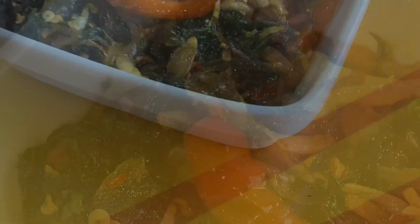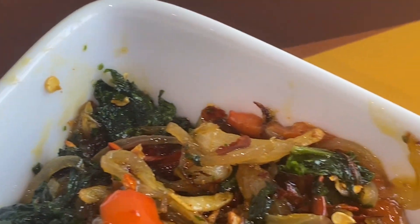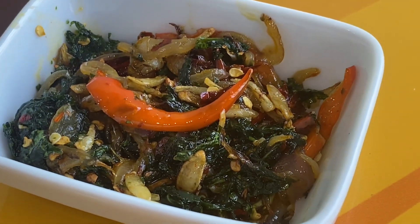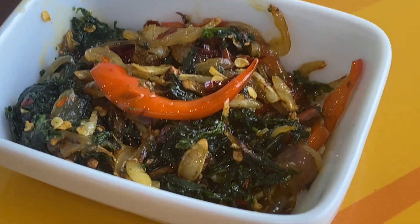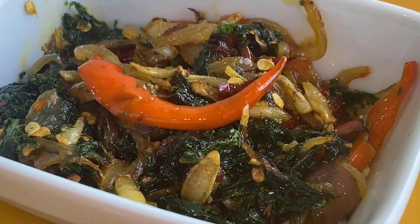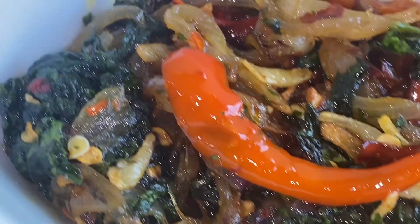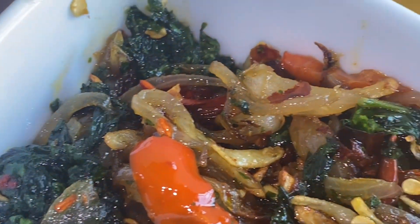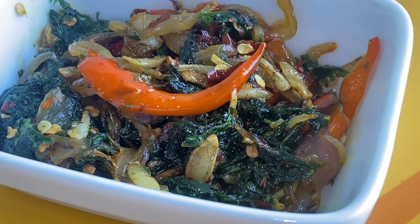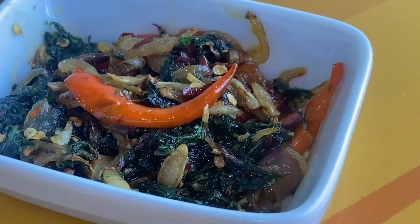Hello everyone, welcome back to my another recipe. So you ready to eat? I will prepare this without the spring, just so — now I am growing up. The ingredients are very simple.